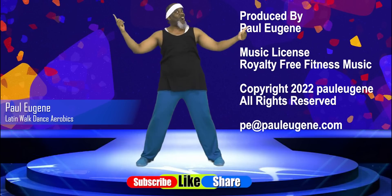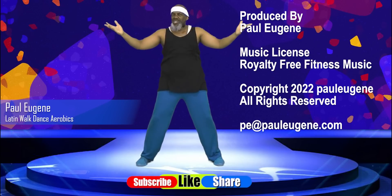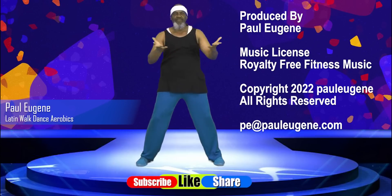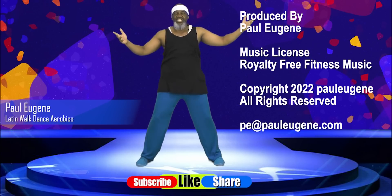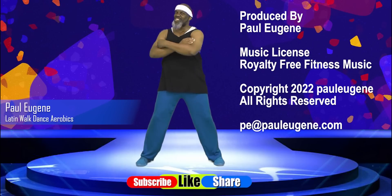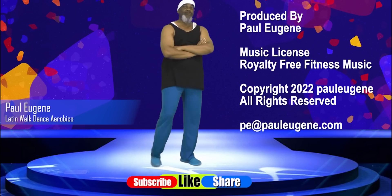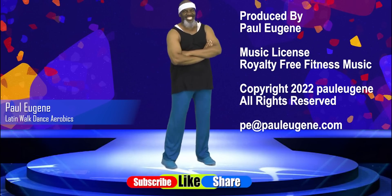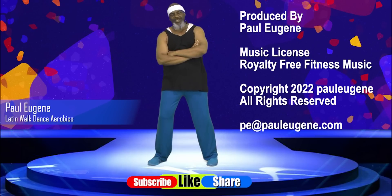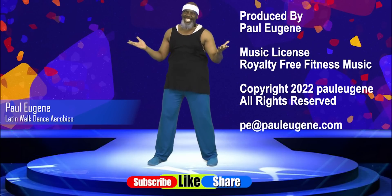Well, there you go. That was today's Latin walk, dance, and aerobics workout. It began in my senior spirit, which tapped my soul and transformed the body. I need you and me to grab some water to rehydrate our body. Like this video, share it with your friends, subscribe to my channel. Don't forget to hit that notification bell so you'll be notified of more uploads. You never know what I'm going to do, even at age 66. Yes. So here's what I want you to do. I want you to go forth today and great peace and great joy, and be touched and experience the unconditional love of God for you today. This is Coach Paul Eugene and I am out of here. It was a blessing to be with you today.